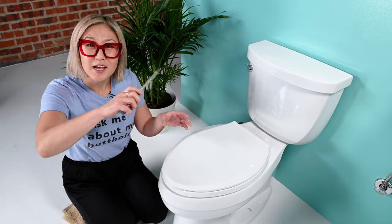Traditional toilet seat mounts either have a plastic screw or a metal screw. For this step you'll want to use the widest possible screwdriver, and when you're unscrewing make sure not to strip the plastic, so be careful. If your screw does have a Phillips head, you can definitely use that type of screwdriver as well.